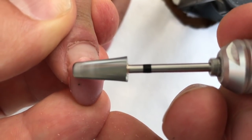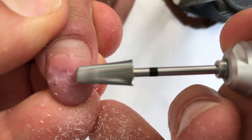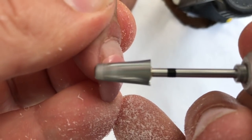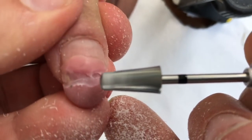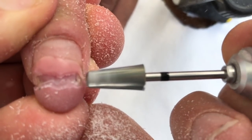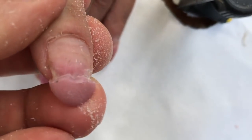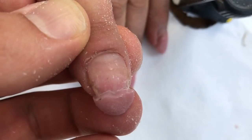To transform these nails quickly, I'm using the barrel drill bit. The first thing we should do is make a hole in the center of the nail plate — this is necessary to remove the lifting.